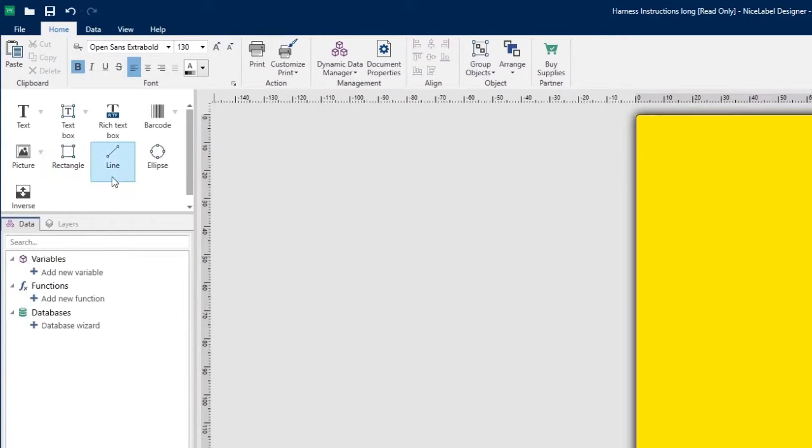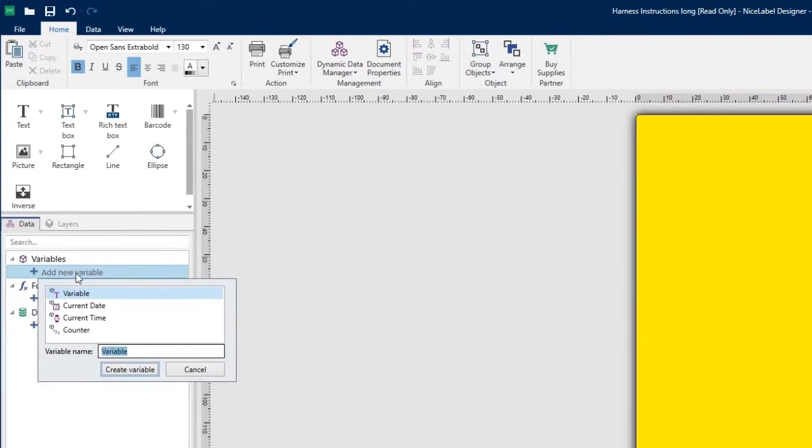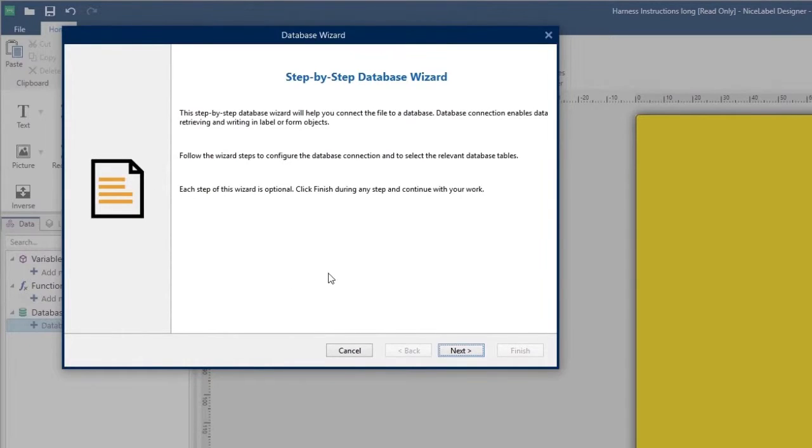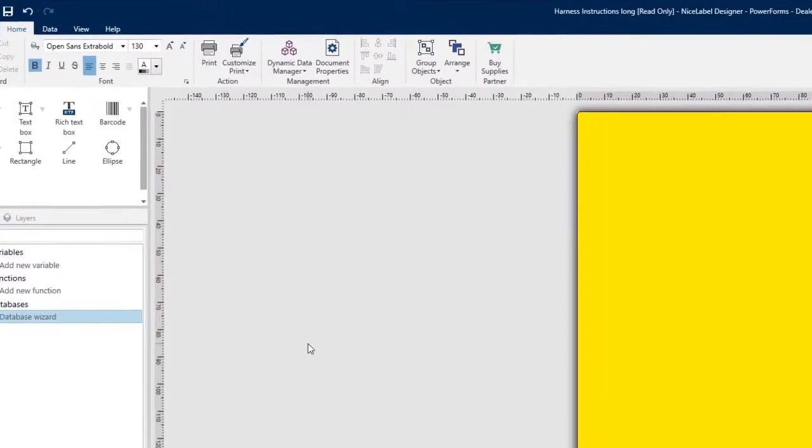You can create boxes, lines, ellipses, and reverse-out elements. You also have the ability to add variables such as sequential numbering — A1, A2, A3, A4 — and place time and date stamps onto labels. Variable data can also be incorporated. In addition, you can connect the label to a database or spreadsheet and import as much information as you need.